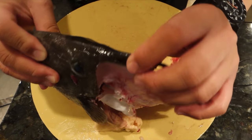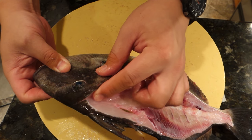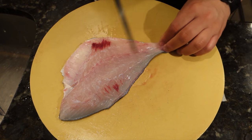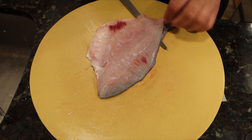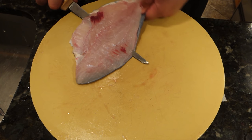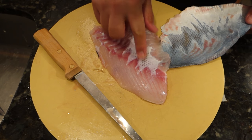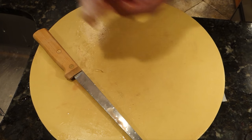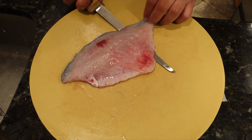This fish bled out pretty nicely, and I'm pretty happy with my first time dealing with triggerfish. For the skinning, I'm using a fillet knife. I left a little bit of skin on there — that actually happens because your knife angle is a little bit too sharp.